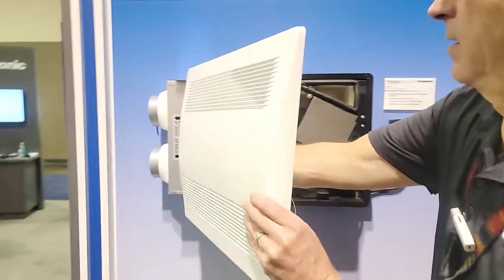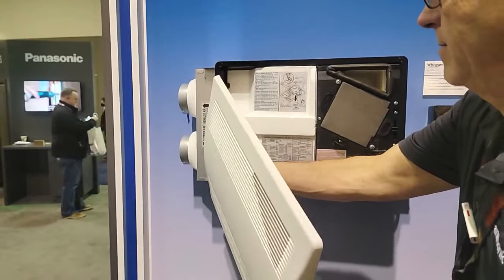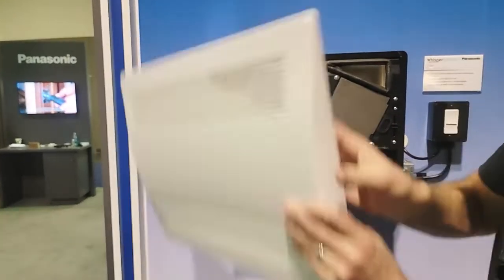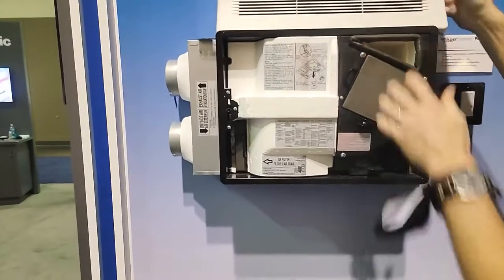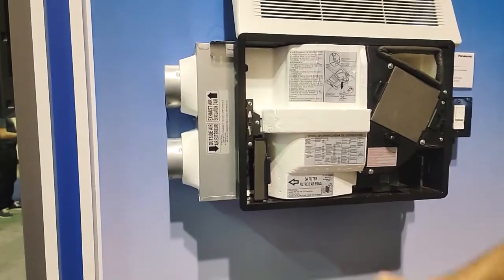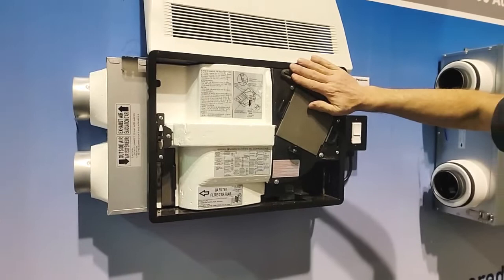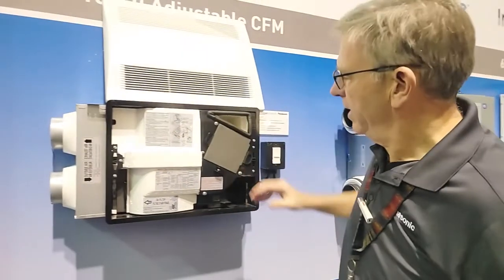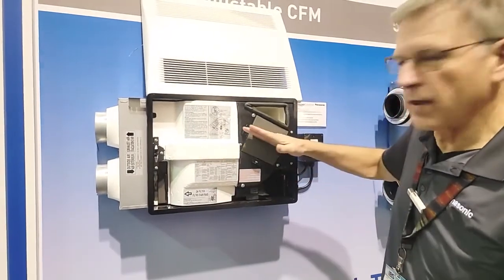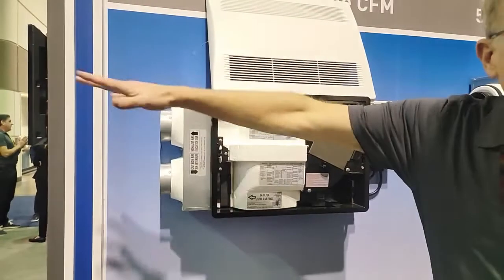I'm going to pop this grill off so we can take a look at it. What's going to happen is supply air comes in through here, runs through this MERV 6 filter, passes through our capillary core system, and fresh air is injected into the house. Exhaust air is taken from the top two inches at the ceiling level, pushed back through that core where energy transfer occurs, and then ejected outside of the house.